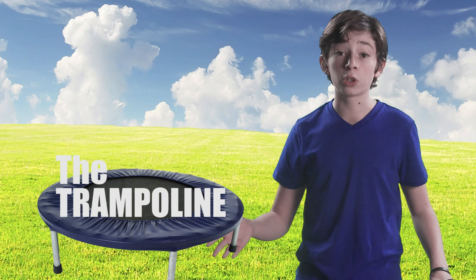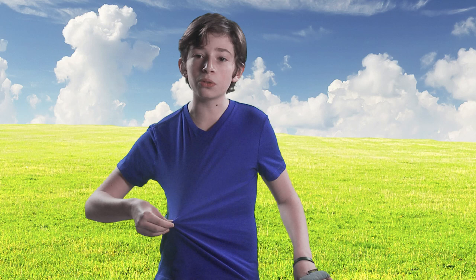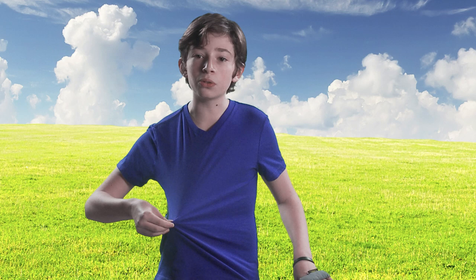Now the next trick is called the trampoline, and this has got to be one of the more fun tricks. You are going to take your shirt from about your belly button, pull it as tight as you can, toss the miyachi up, bounce it off your shirt, and catch it right back on the back of your hand.